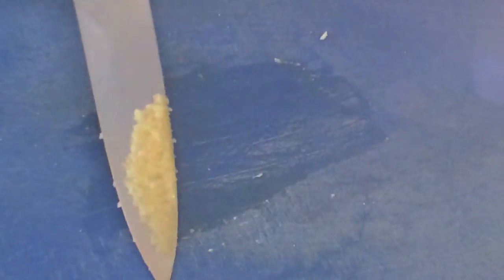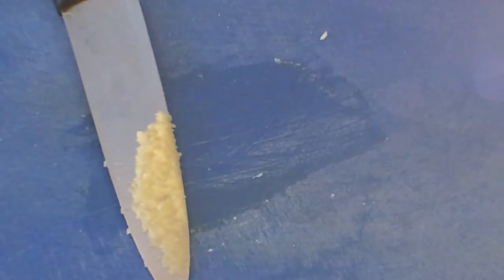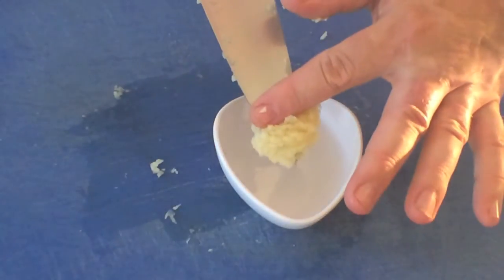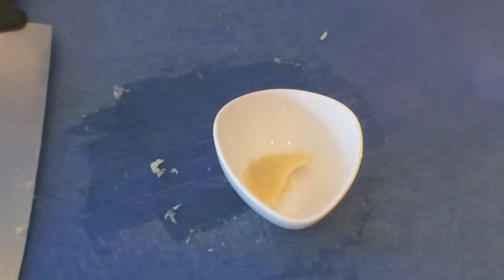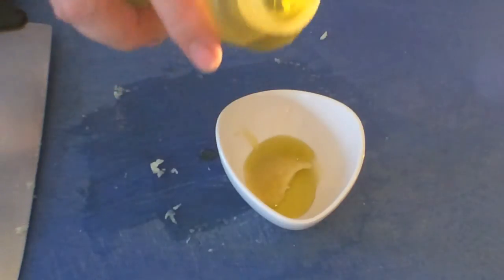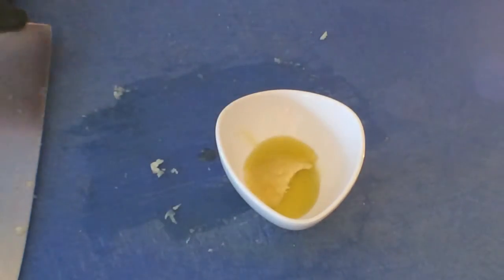Now there we have it, our crushed garlic. Now we need to store our garlic. So what I'm going to do is pop this into our little ramekin here. A little bit of oil over the top — what the oil does is stops it from oxidizing. We can pop that into the fridge. That olive oil that we put into the actual garlic will be nicely infused, and that's ready to cook with. That will last for at least a week in the fridge.